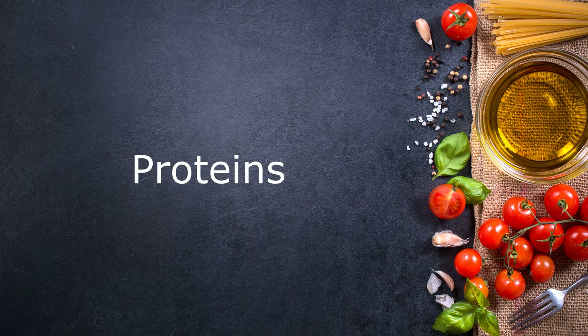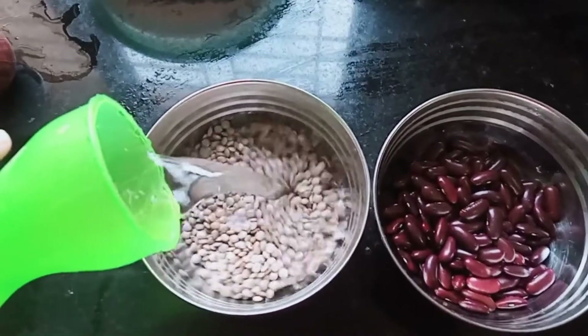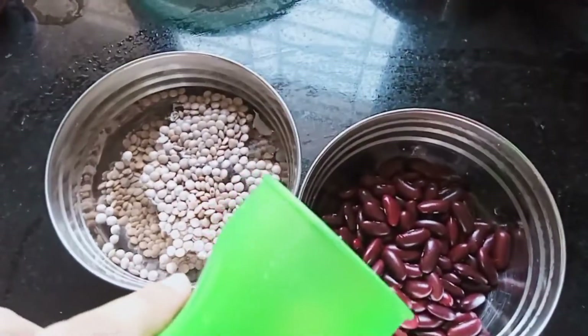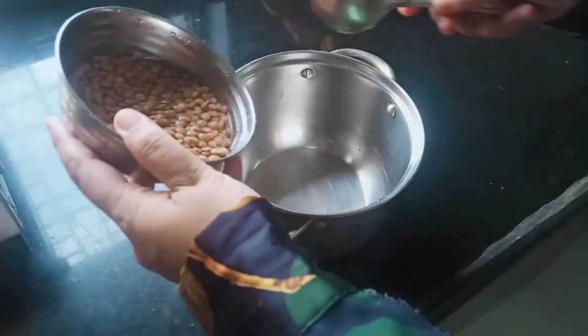Moving on to proteins — here I have taken one cup of red lentils whole and kidney beans around one cup, and I am going to soak them overnight. Now to cook these lentils, once they have been soaked overnight, I am just going to transfer them into a normal vessel. The kidney beans I am going to be cooking through the pressure cooker.